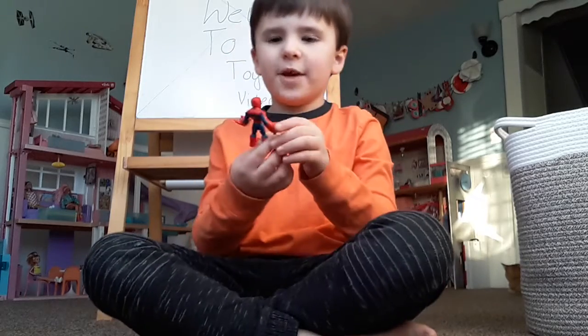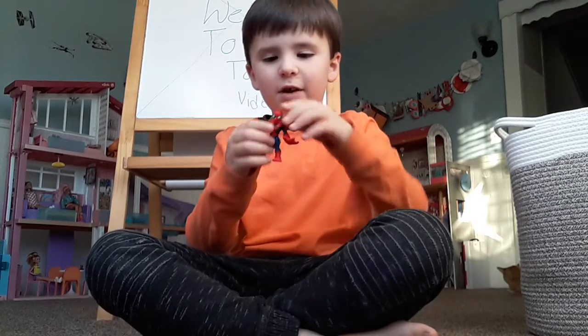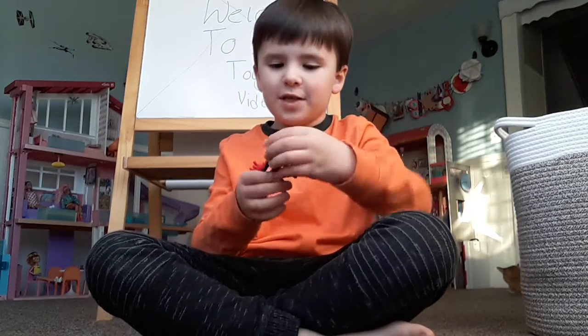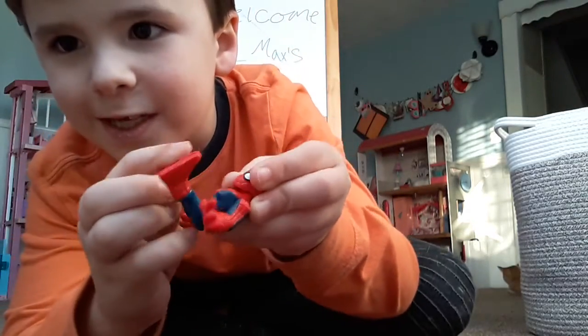Here's a Spider-Man toy. He's really cool. His arms move. Very good. His head moves — it almost looks like his head's coming off, but it's not. When you move his legs, both of his legs move at the same time as you can see.